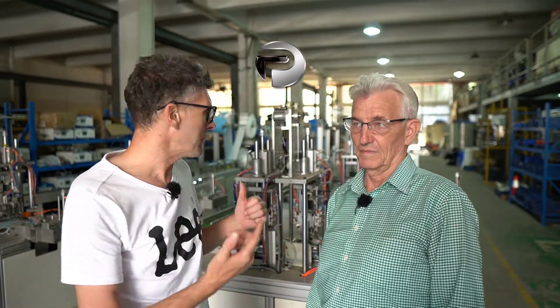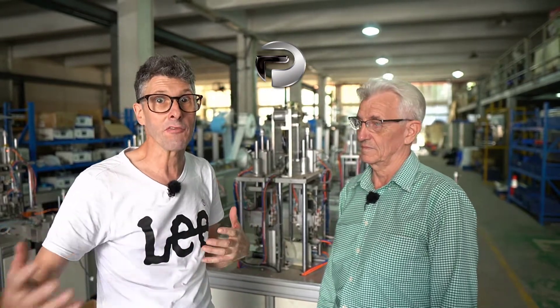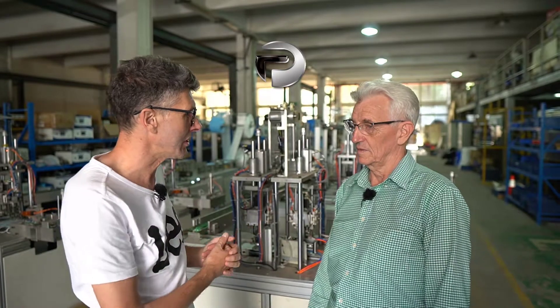This afternoon we're at Precision Technology, which designs and builds production lines for various factories. I'm here with John and we're going to be looking at some mask production line machinery that they've built. Tell me about this machinery, John.